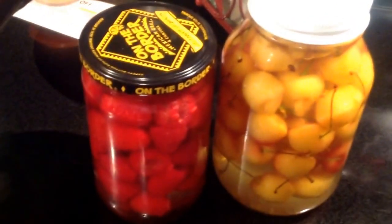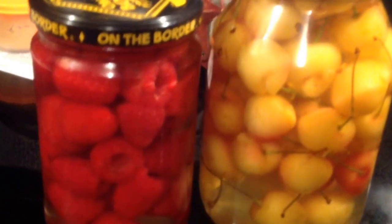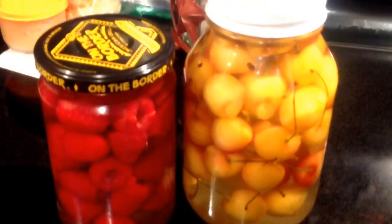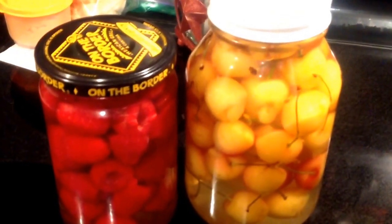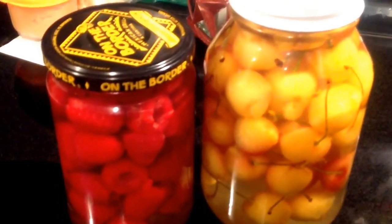Here they are, all filled up. We kind of shook them up a little bit to get the air bubbles to the top. We're just going to wait for these to cool down here on the counter and then keep them in the fridge for use whenever we need raspberries or cherries.